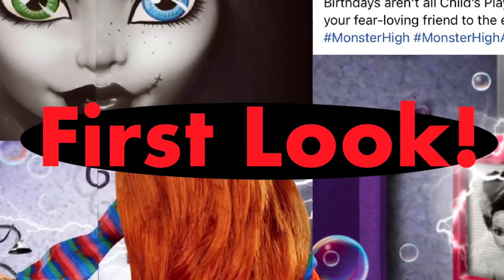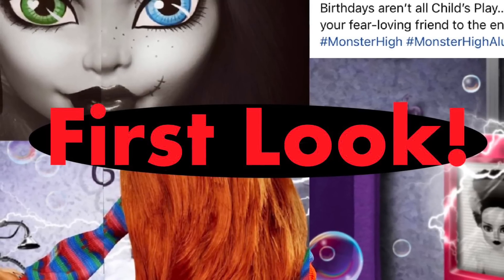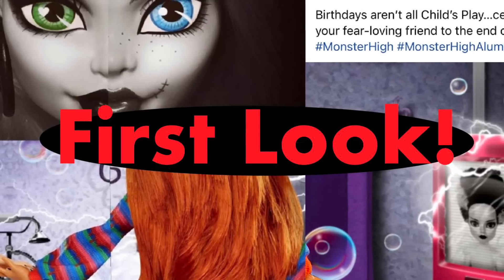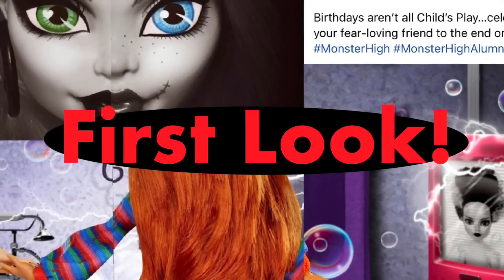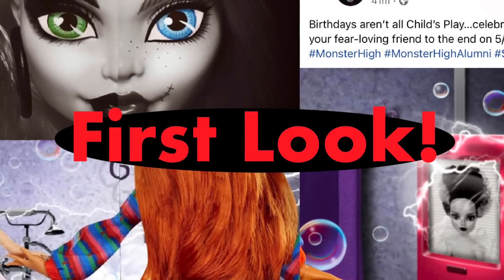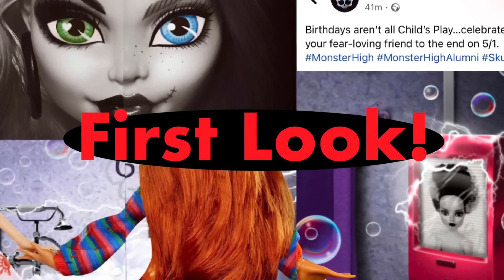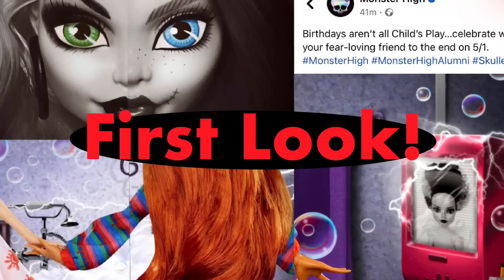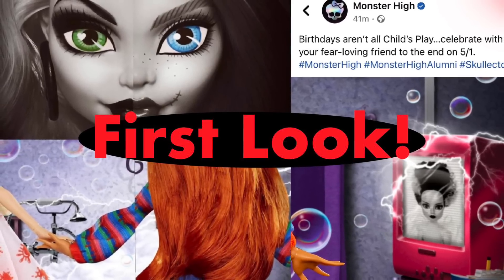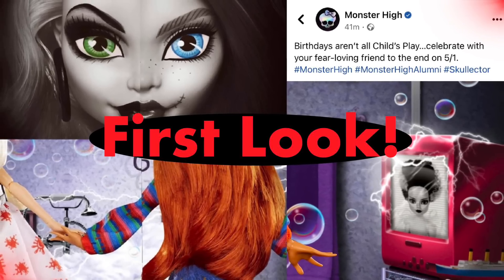Hey cuties, Pichy here. Welcome back to a new video and in this video do we have some Monster High tea today. We have new settings for Monster High's Ultimate Secrets Series 1, more information for Skull Ultimate Secrets Series 3 with a neon theme, and of course the piece de resistance — we have our first teaser sneak peek of the upcoming two-pack Chucky x Tiffany dolls. So strap in and let's get into it.